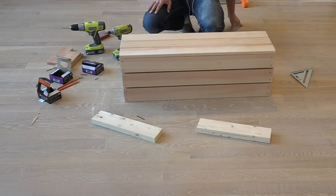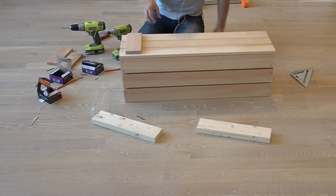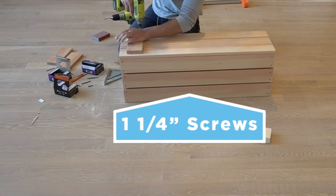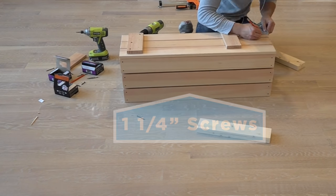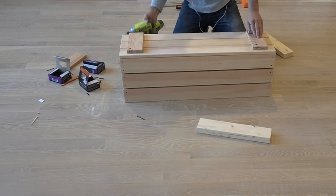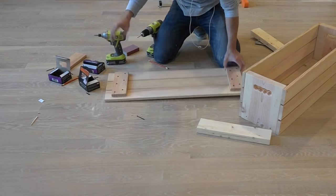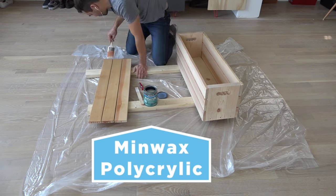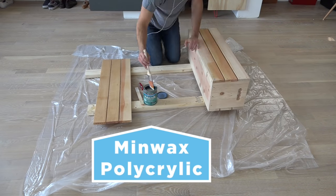To make the lid for the crate, I laid out three pieces of 1x4 and then took two additional pieces of 1x4s and screwed them to the underside to hold the lid together and also serve as stops so that the lid won't slide off. I finished the crate with one coat of Minwax polyacrylic finish.